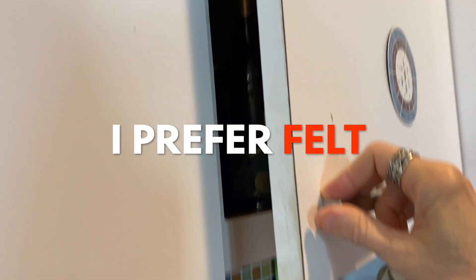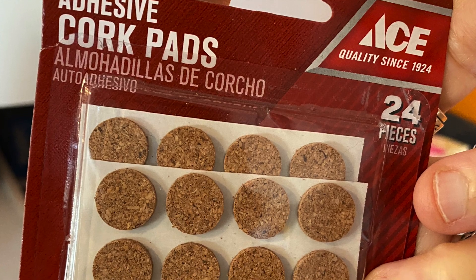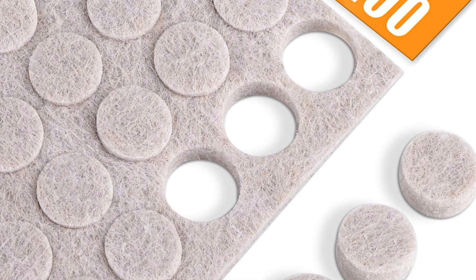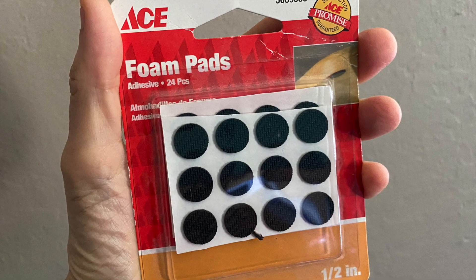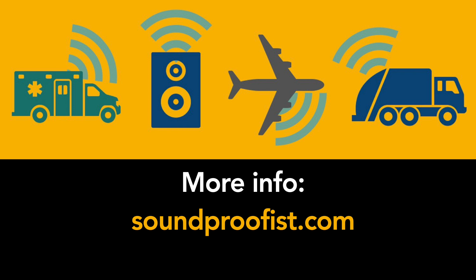So which pad did you think was the most effective — cork, felt, or foam? Feel free to leave a comment below. All of these pads are inexpensive and you can buy them at almost any hardware store. Just stick them on the backs of doors or drawers, or anything that makes impact noise, and your neighbors and everyone in your household will be much happier. For more information about noise...